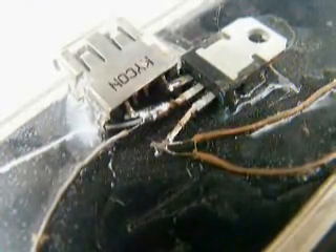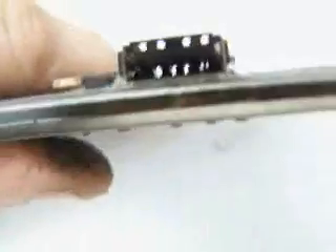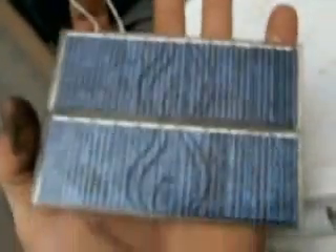Got all that? Now you can plug in all your silly USB junk. And if you need more power, just put more solar panels.